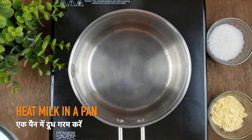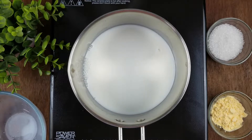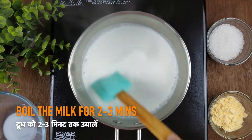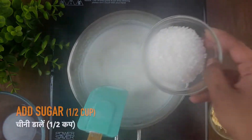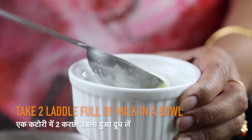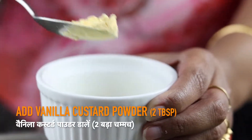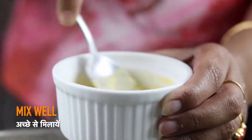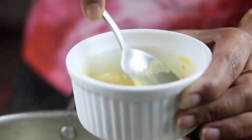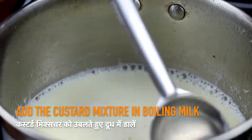Take a pan and add milk in it. Boil the milk for 2 to 3 minutes — you don't need to reduce the milk. We will now add sugar into this boiling milk. In a bowl, take 2 ladle full of boiling milk and add the custard powder in it. Mix the custard powder until it gets completely dissolved. Now add this mixture into the boiling milk.